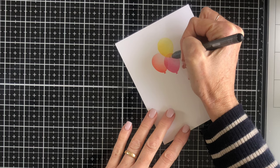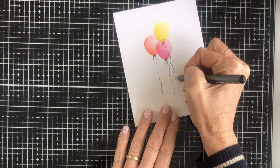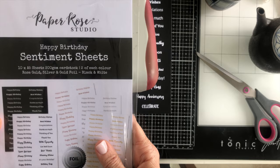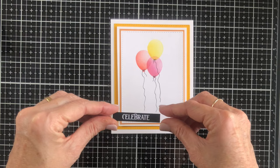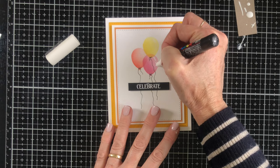I'm just drawing on some strings freehand and then I'm going to double and then triple mount this — orange, then white, then yellow. The sentiment comes from a brand new release from Paper Rose Studio called Happy Birthday Sentiment Sheets, and in an attempt to keep my pack nice and clean I'm using the bottom sentiment, which was just the perfect size and says celebrate. I'm going to add a little bit of white detail to these balloons. I started with my white jelly roll pen, which I usually love for this type of detail, but because the balloons were so pale it wasn't really standing out, so in the end I grabbed a Posca pen for those details.